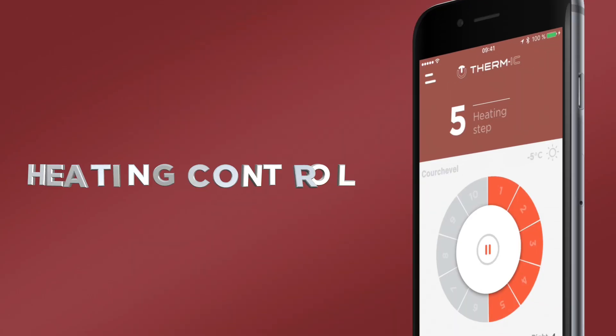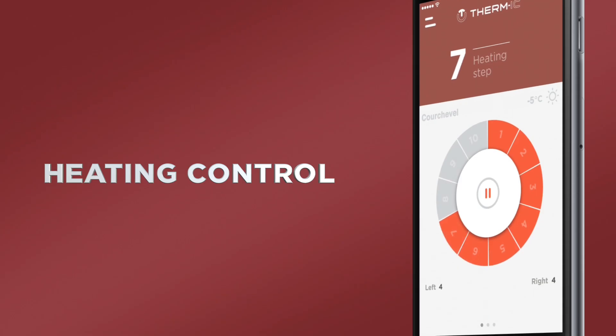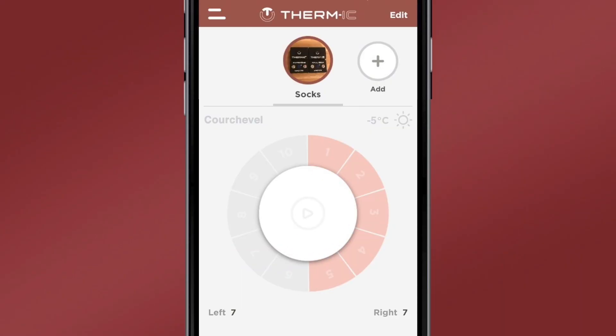This first screen allows you to manage the heating of both warmers at the same time. You can increase or decrease the heating level from 1 to 10, or switch to standby mode by pressing pause.